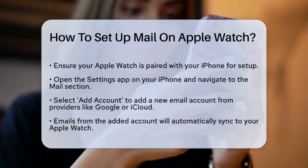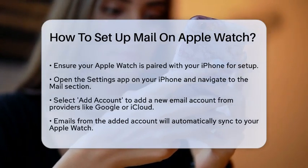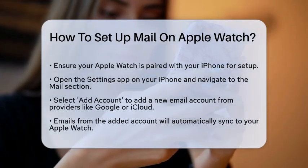Once you've added your email account to the Mail app on your iPhone, the emails from this account will automatically become accessible on your Apple Watch.